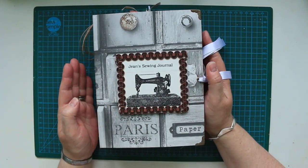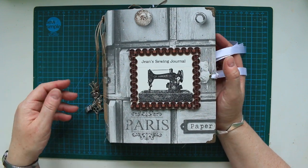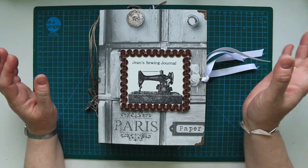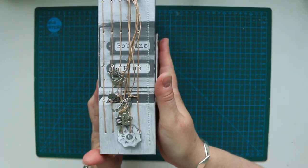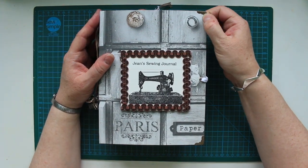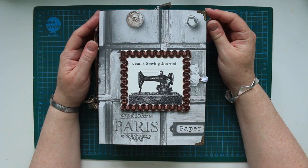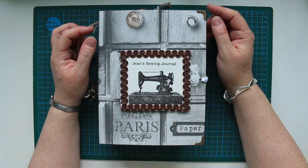I'm not going to make a bag for this one to go in because Jean has got the most amazing sewing room and she's got a shelf with some books on it. So I'm thinking it's just going to stand up quite nicely on the shelf. I hope she likes it. Thank you for watching my video. I do appreciate you giving me a thumbs up if you enjoyed watching it, and I always love to get comments. Thanks very much.